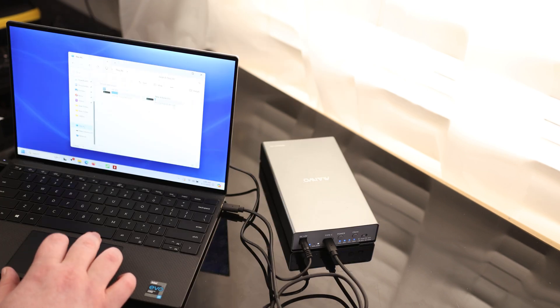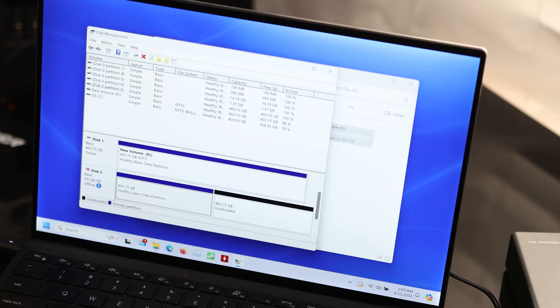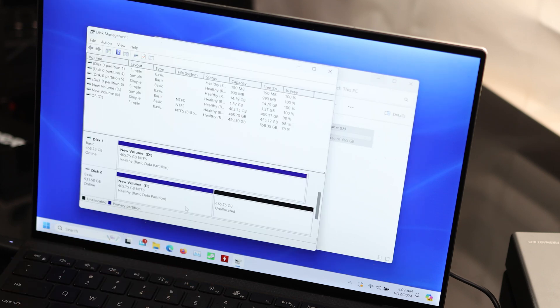Going to My Computer, we are only showing one drive. So I'll right click, go to disk management. There we can see our new drive — I'm going to right click and make that online, and we are seeing all the same files.